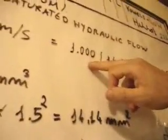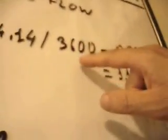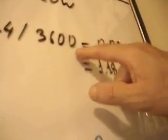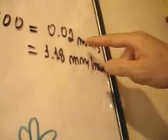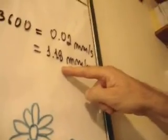The time is 1 hour, which is 3,600 seconds. The final hydraulic conductivity for this example will be 1,000 cubic millimeters divided by 14.14 square millimeters divided by 3,600 seconds. The final result is 0.02 millimeters per second, which is the same as 1.18 millimeters per minute.